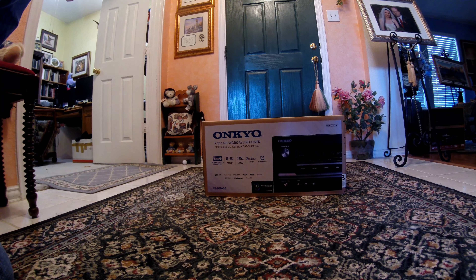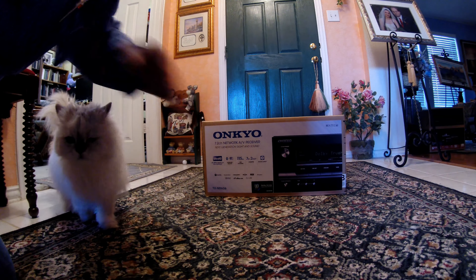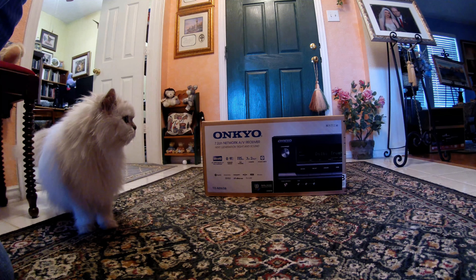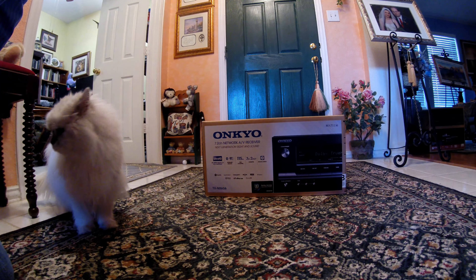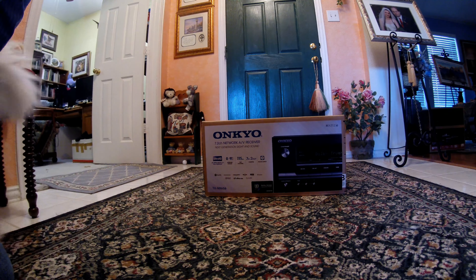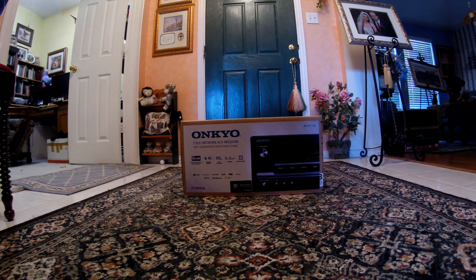Hello again YouTube. Here I am back with another unboxing, and this time it's an Onkyo 7.2 channel network AV receiver. We're actually trying a different receiver than that Sony that we had — it works all right but it seems to have a few flukes, so we thought we'd give a different one a shot.